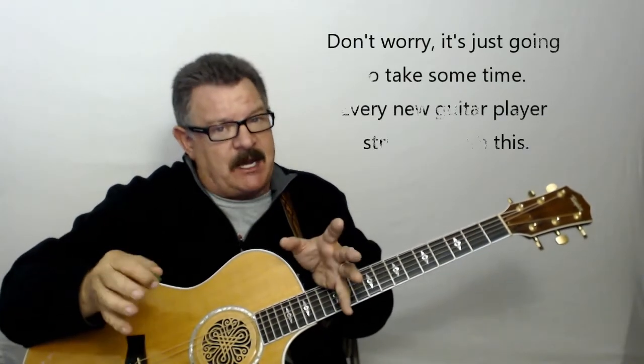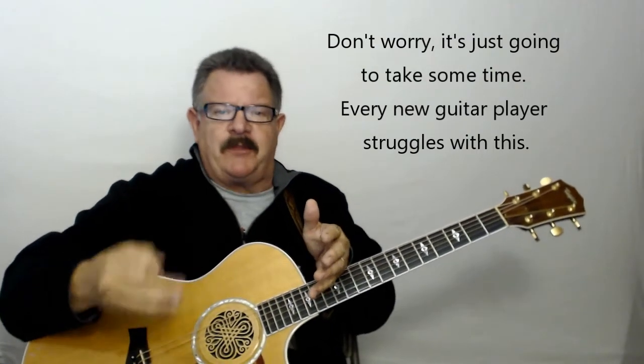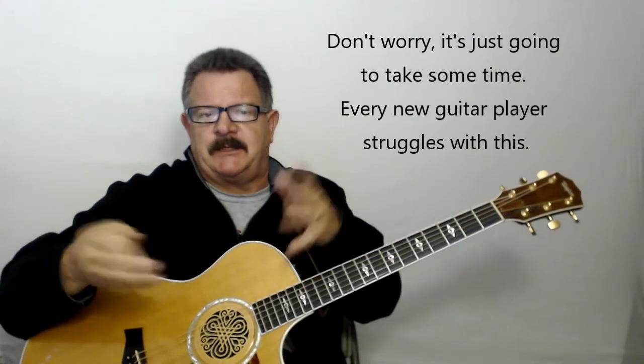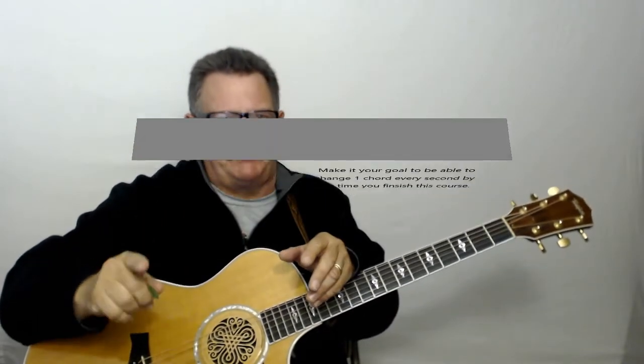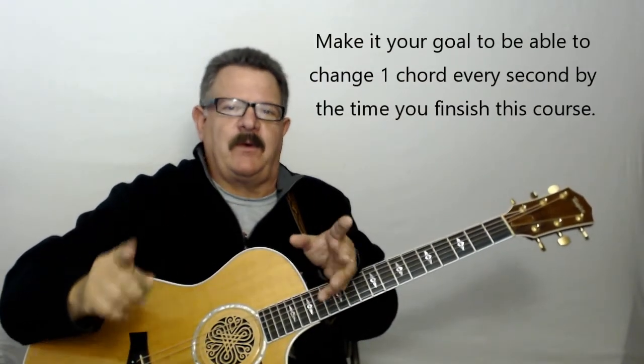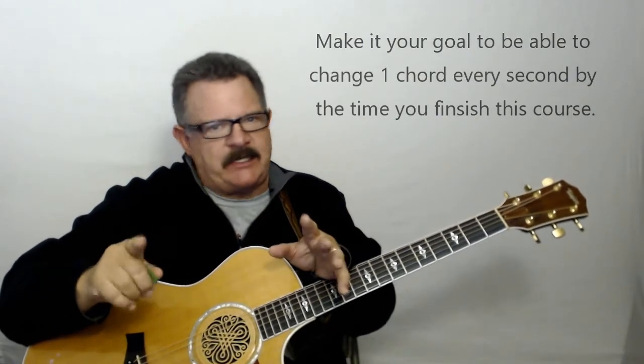It's just going to take some time. You're only learning a few chords right now, but as you go on through this lesson, you'll start practicing this and eventually you'll be playing it really well. The goal is to be able to change a chord smoothly every one second.